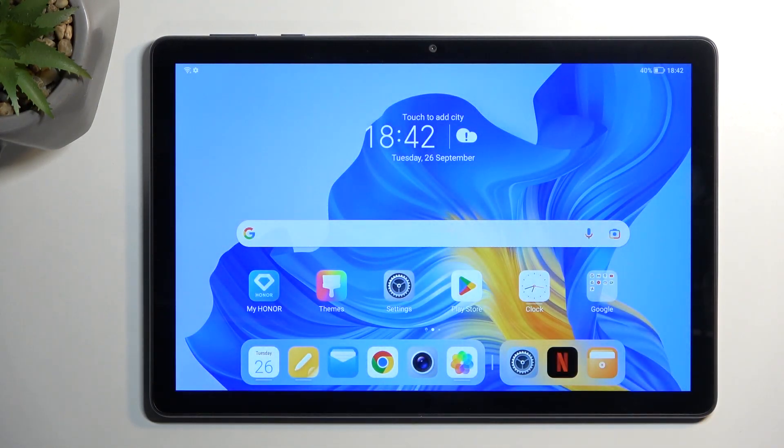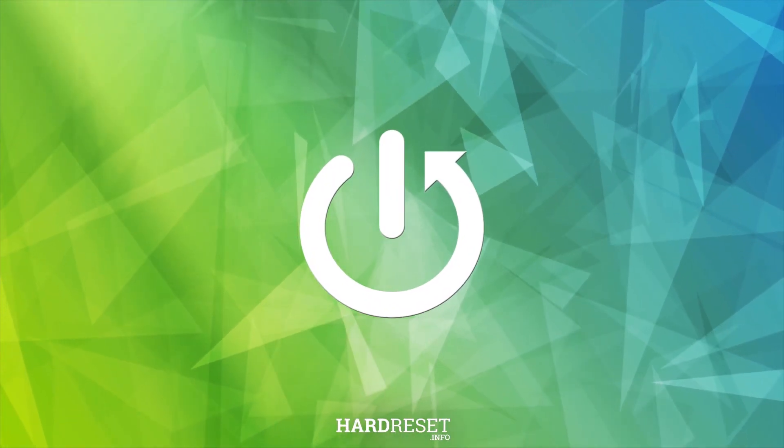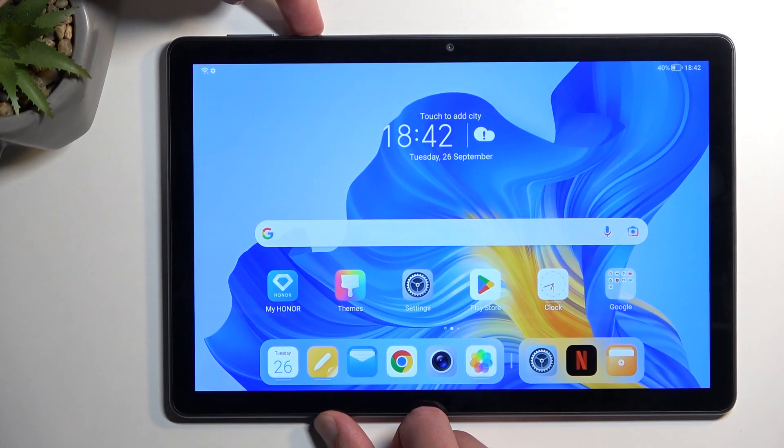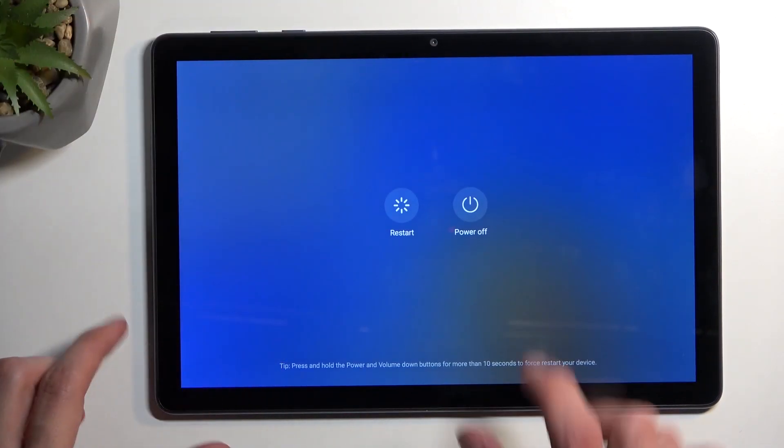Welcome. This is an Honor Pod X8, and today I'll show you how you can put this device into recovery mode. To get started, we're going to hold the power button, and when you see your boot options, you then want to select power off.